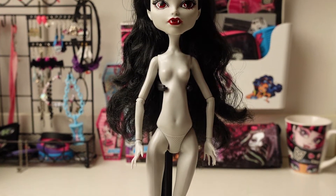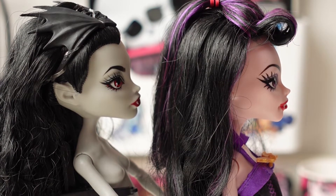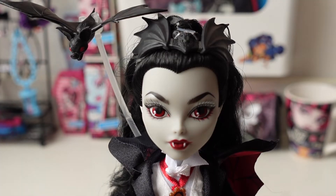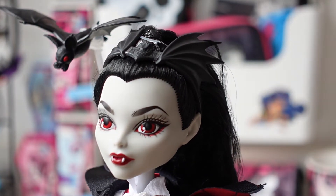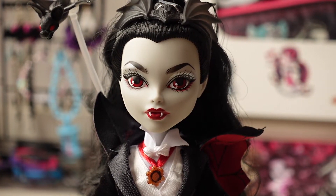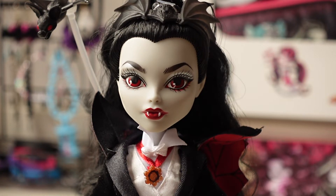She has a grey skin tone. Some people compared her face to the Create-a-Monster vampire, but their noses are different, which makes me think it is a new face sculpt. She has long black hair with a little ponytail on the front. She is wearing a bat crown — it has a bat face in the middle and the two wings spread out on the sides. She has black angry-looking eyebrows, silver eyeshadow on top, and red eyeshadow on the bottom. She has red eyes and her eyes are looking forward, instead of looking sideways like the last couple of skeleton dolls.